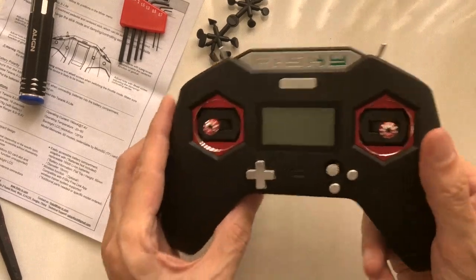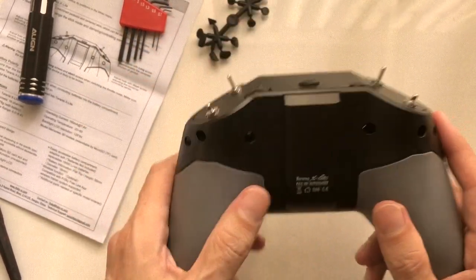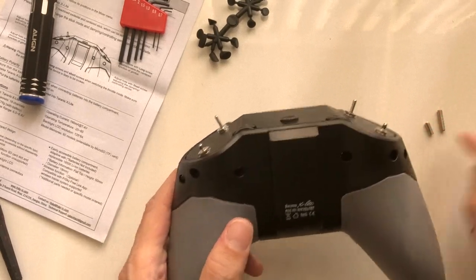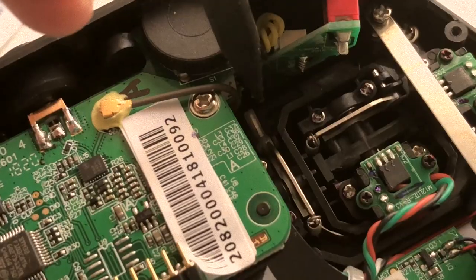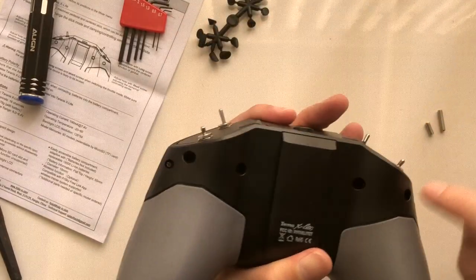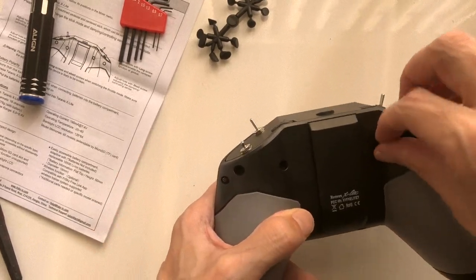Now that I have it unboxed, let's go ahead and switch this to Mode 2. The way that's accomplished is you need to put in these different length screws into the back. One of them, the longer one, will disengage the spring mechanism and make this loose so you can use it as a throttle stick. And then the other one will actually increase the tension of that throttle stick. So Mode 2, we're just going to put this in here.